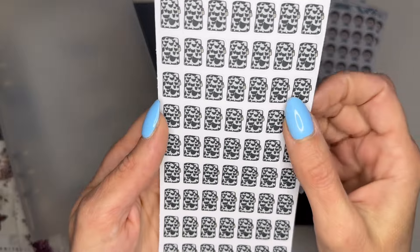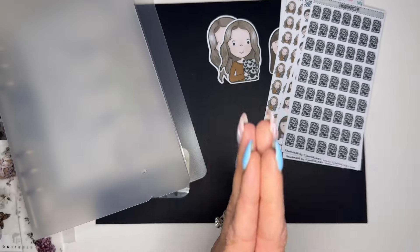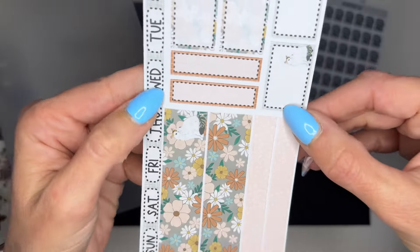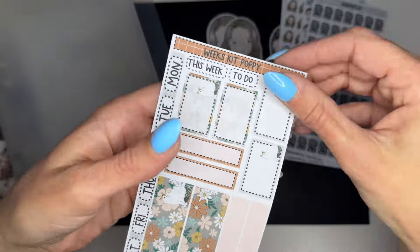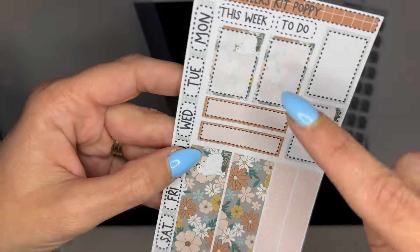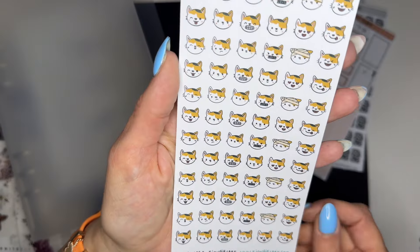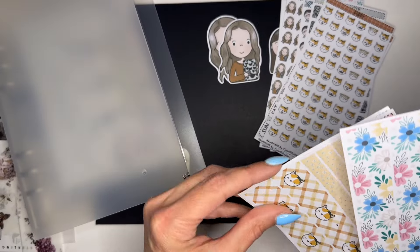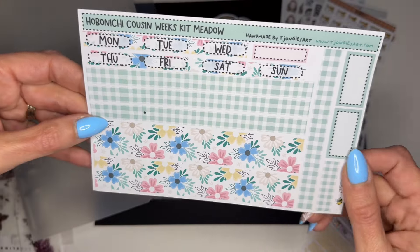Look — it's my Hobonichi with my cover and everything! I'm so excited to plan with these and use my cover. Thank you so much, Joy — these are so cute and so pretty. We also have the weeks kit with Poppy, so I'm definitely going to be planning with these. I think maybe I'll do a plan with me this week using these because I love these colors — totally my colors right now. There's a little Poppy right there and Poppy in the boxes. We also have some cartoon Poppies — so cute!